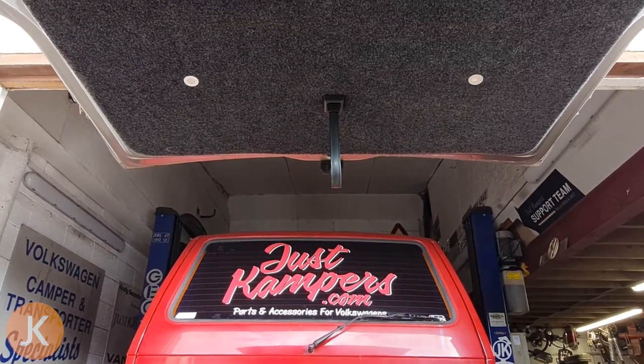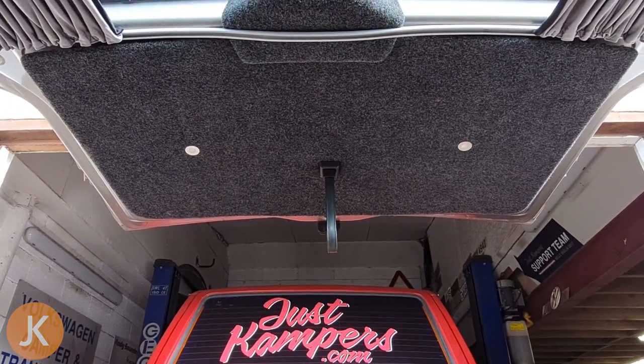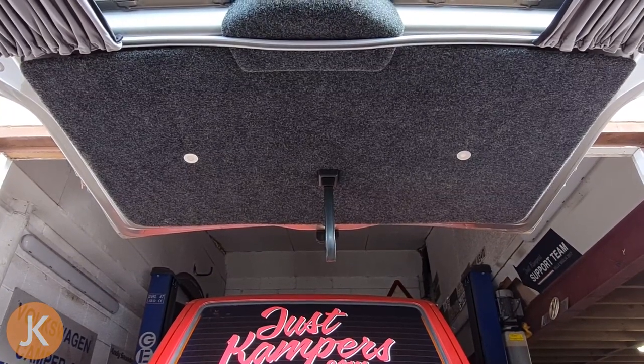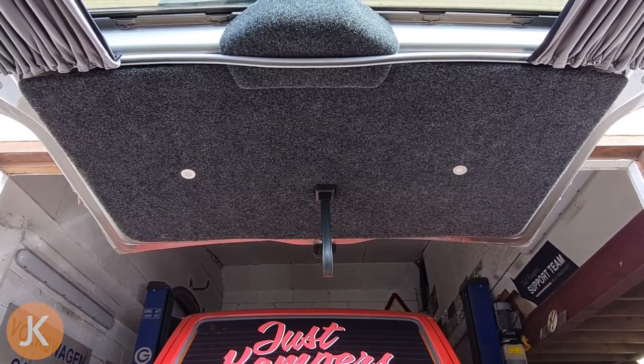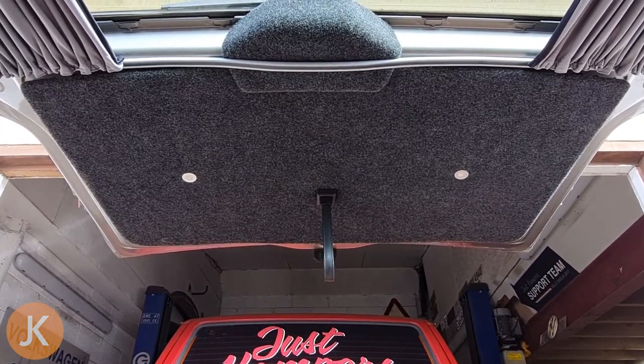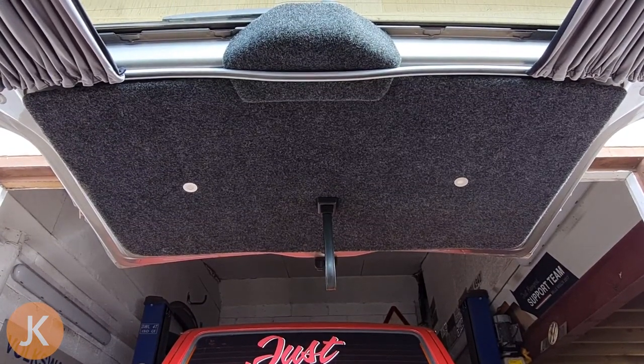First we need to remove our tailgate pull-down handle strap and then remove our rear tailgate door card. If it's an original fit door card you'll need to use a trim tool to remove the poppers from behind. If it's an aftermarket fit it's possibly screwed as well, so take care and have a look to see if you can see any screw heads.